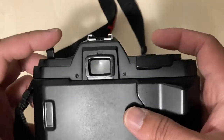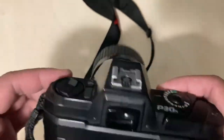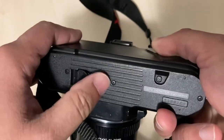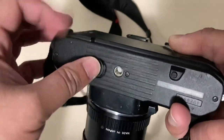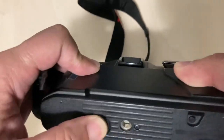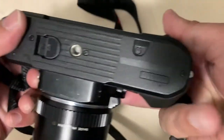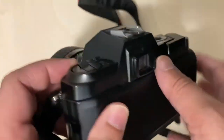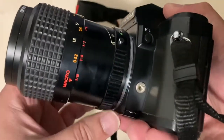This camera is great for beginners — it's not that complicated. It uses two SR44 or LR44 batteries, which I think power the aperture priority mode and the ISO reader.